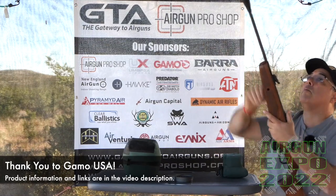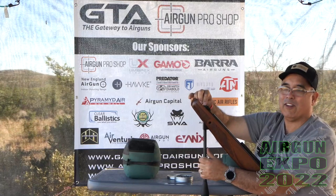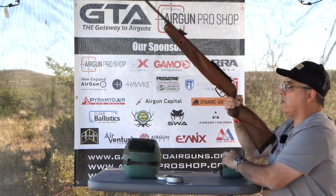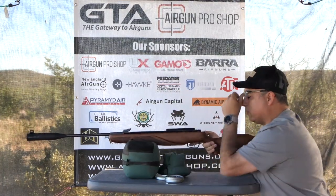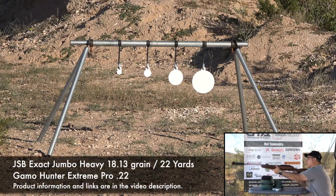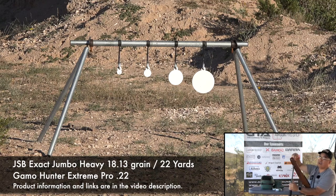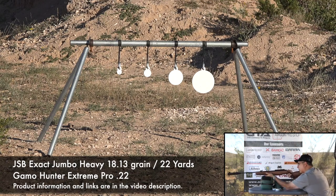Unlike the Gamo Swarm, you do have to manually load this — going back to old school stuff. It doesn't bother me; I really like the Swarm system but on a gun like this I like the nostalgia of it. We're going to start with the big target and work our way down. Just open sights here. I haven't sighted this in a while — I might have been shooting this with RWS Red Fire pellets, so I may ask somebody to grab me a tin of those while I play with this a little.